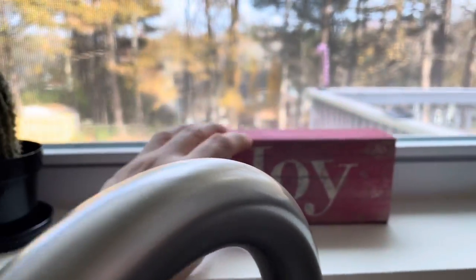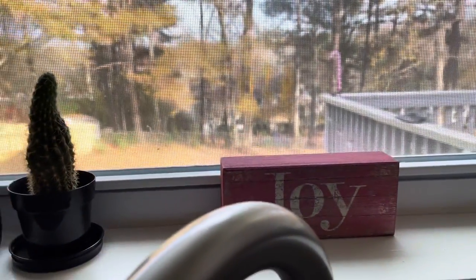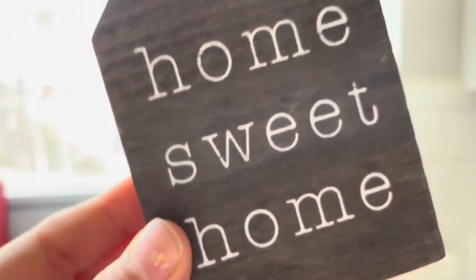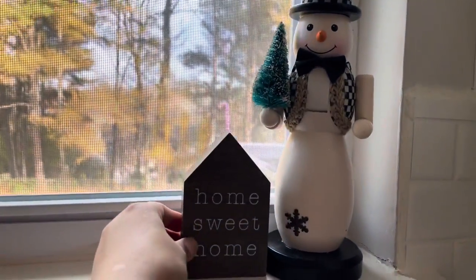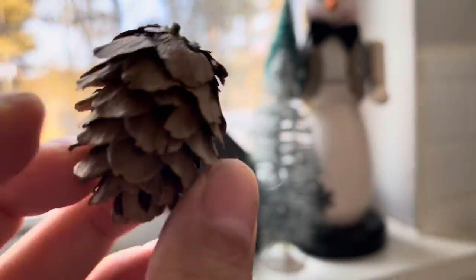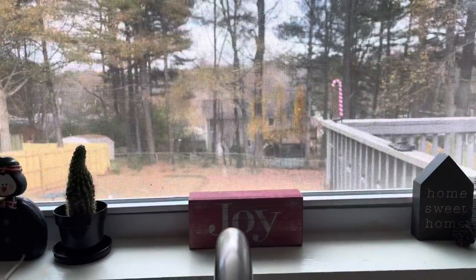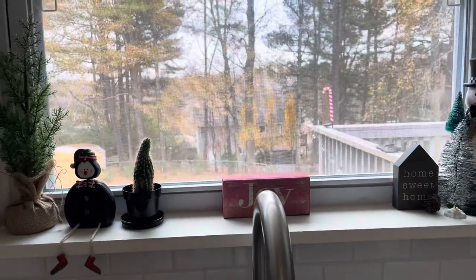I kept it very simple. I bought this at Marshall's — I really love the rustic vibe. I've had this snowbound piece for five years, so this year I'm reusing it, as well as this home sweet home little house. I love it — I use it every year, so I'm reusing it this year. I'm reusing a lot of the stuff I have.